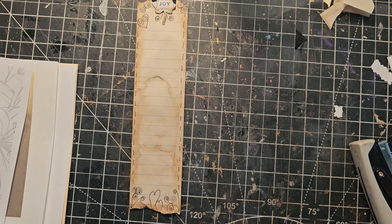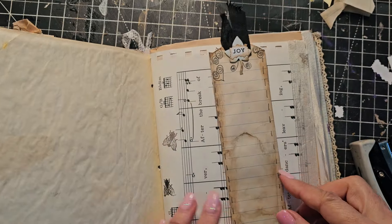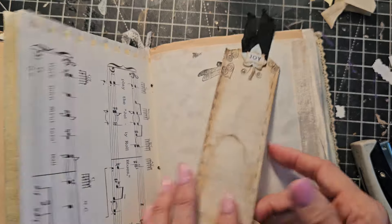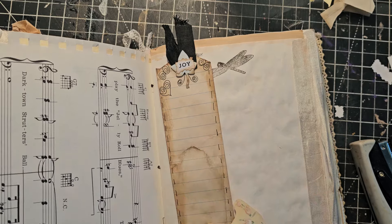This is the third signature and we've got to pop this baby in here in an opportune place. That kind of looks pretty on there. Oh, I've got a pocket right here — I think you found a home. There you are. We are good.